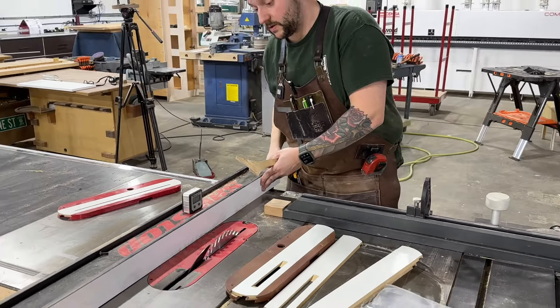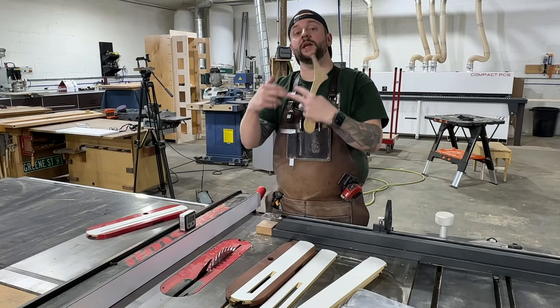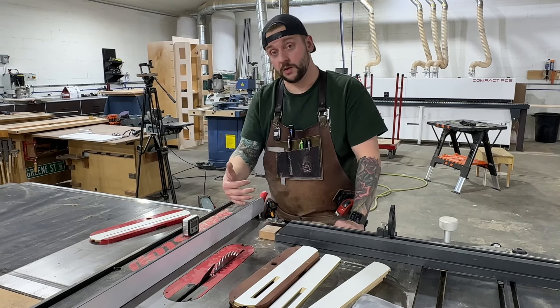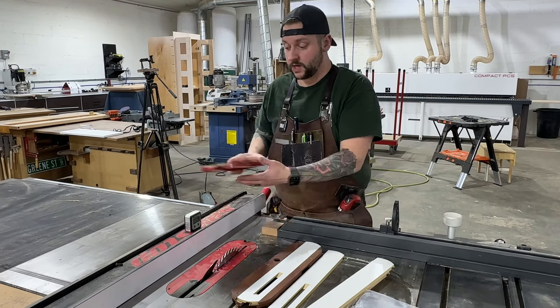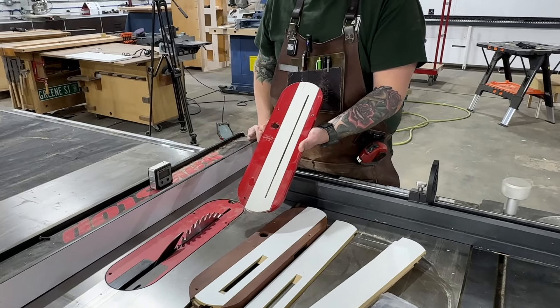Another reason is on a table saw, down here on the table, because of the direction of the blade is where you're going to get tear out. So the more support you have on either side of the blade, the better of a cut you're going to get on the bottom. What we can do is get John set up with his and show you how we do this little hack to get the best zero clearance.